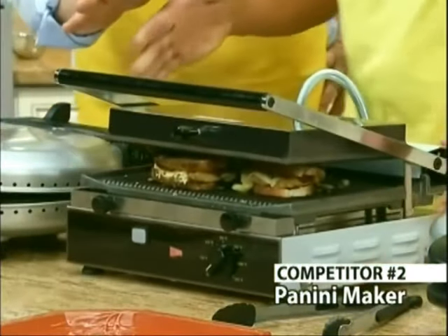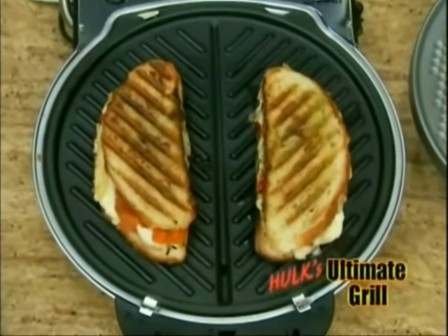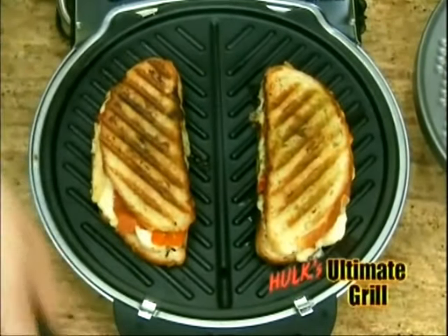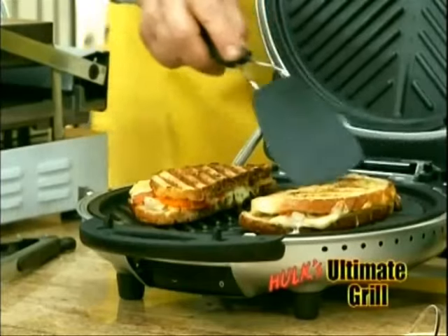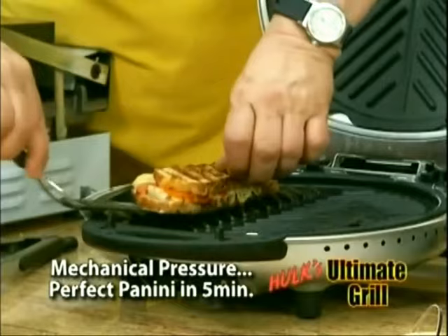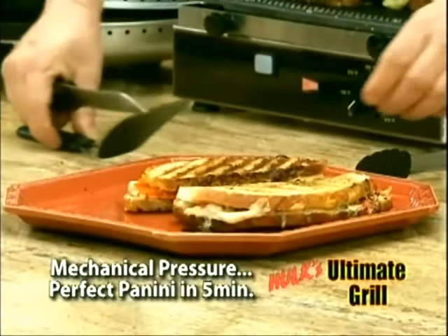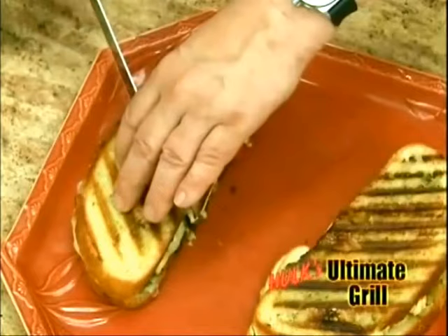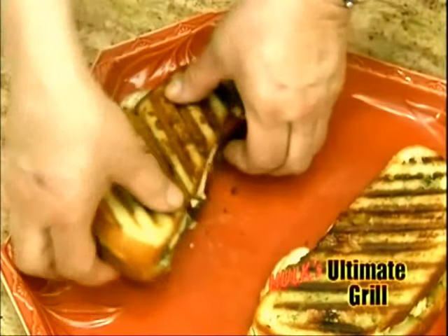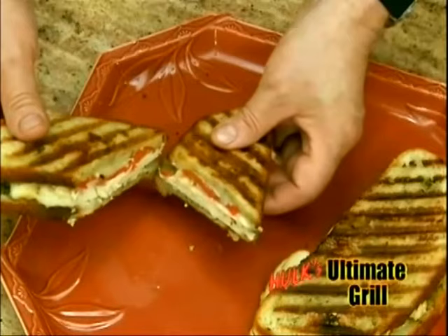So that's the only thing you really use that for. Take a look at those paninis — those are huge. Do you see how that indent line is there? That's the mechanical pressure and weight that we're able to put on with the ultimate grill. Those are great. I think those look better than those beautiful burgers you just cooked. Look at that cheese — look at how beautifully that's melted. I want you to see the inside. Crispy on the outside. Perfectly done on the inside.